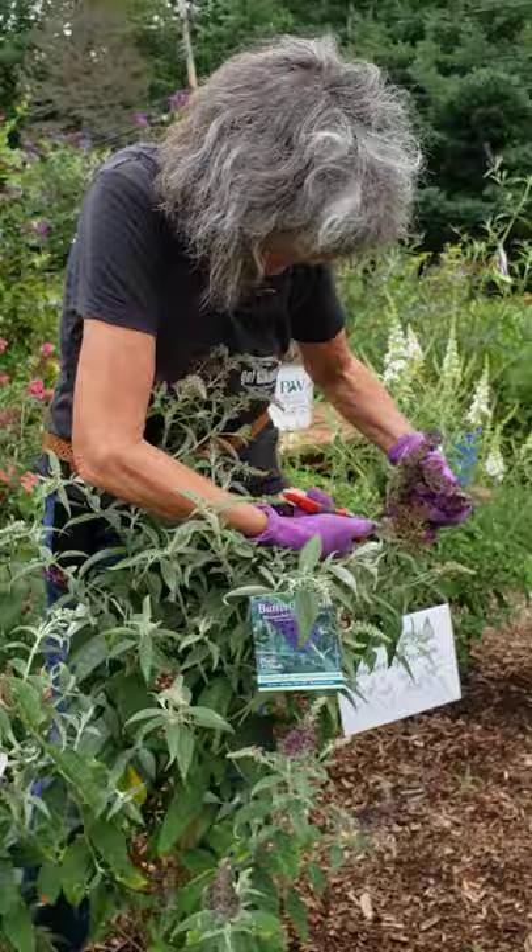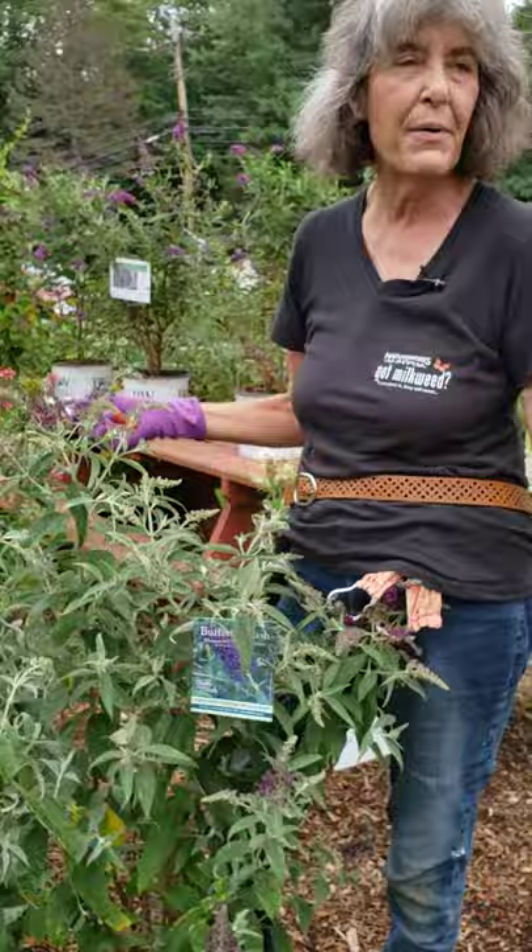I have butterfly bushes that surround the deck at my house and I basically just go out in the evening and nip a few flowers every night.